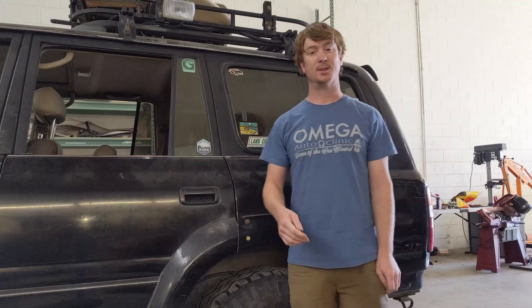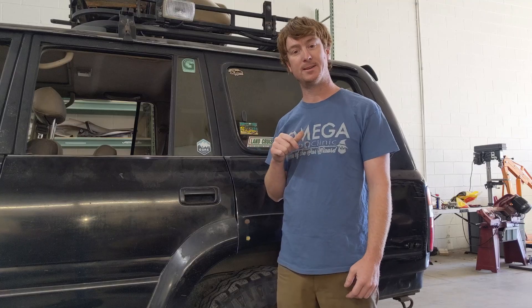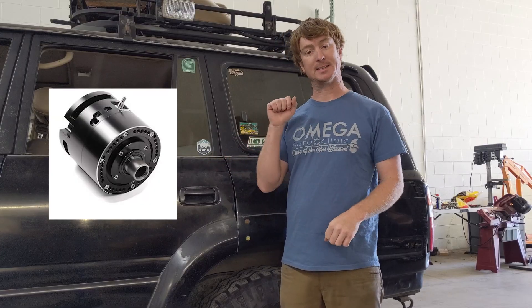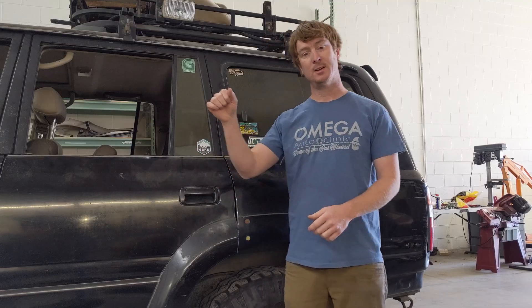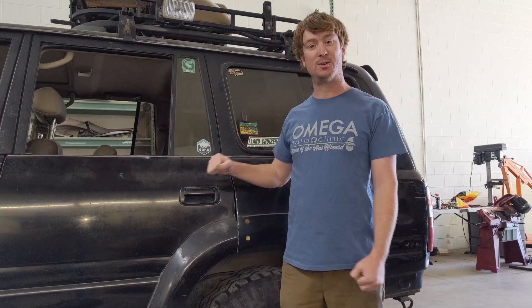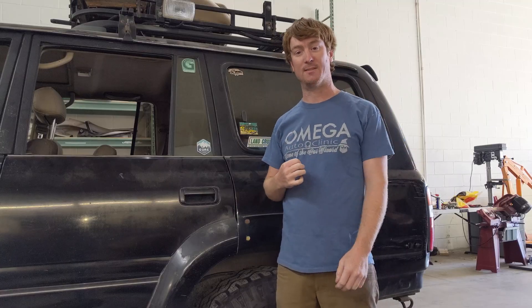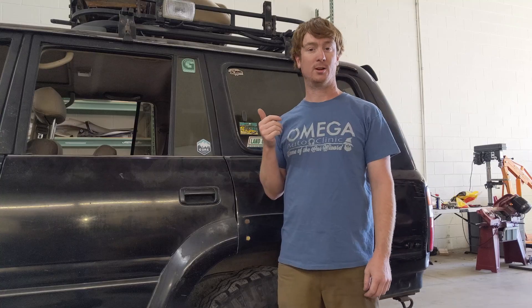Mechanically, I'm keeping the stock transfer case for high-low range off-road driving, and I'm adding a second transfer case called the Black Box that bolts onto the original. That gives me a second high-low gear selection, so I'll be able to run double-high for higher-speed driving, one-high one-low for medium speed like towing or mountain driving, and low-low for off-road rock crawling. That's my goal — to get this thing on the gnarly trails with proper four-wheel drive potential.